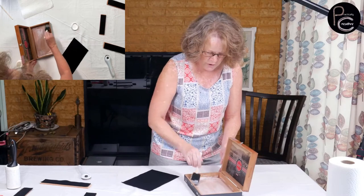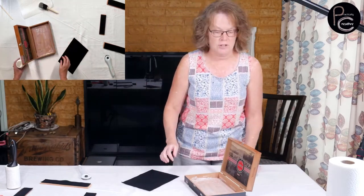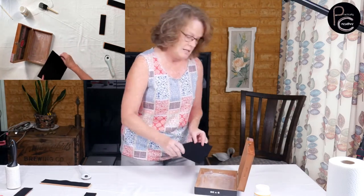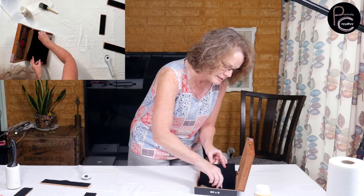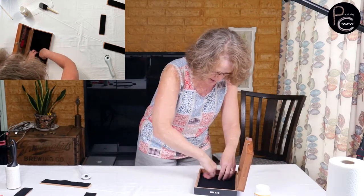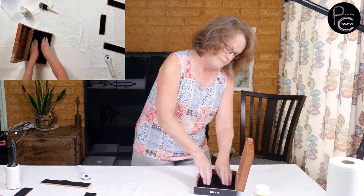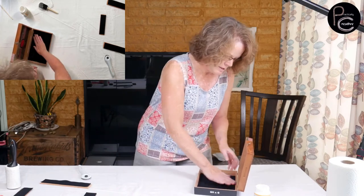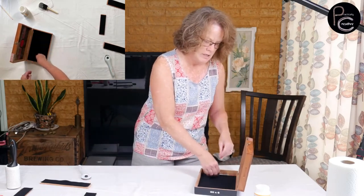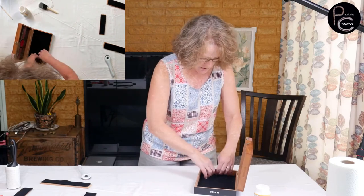This is a real simple, easy project. We're always looking for different crafts to do — nothing better than getting together with a group of girls and sitting around doing crafts. This would be a very easy one to have a group over for. Now we're going to do our best to place the felt inside the box and smooth it out. What's also nice is these pieces are actually going to go on top of this bottom felt.